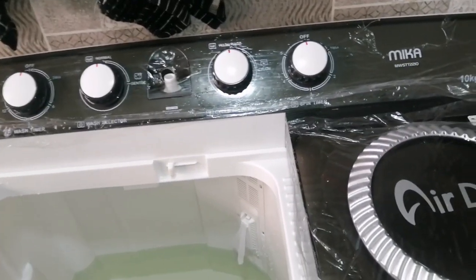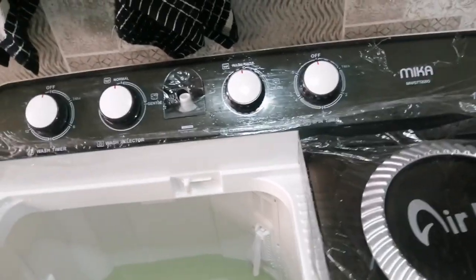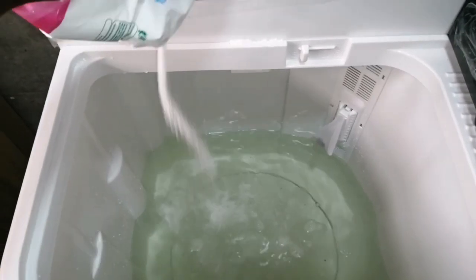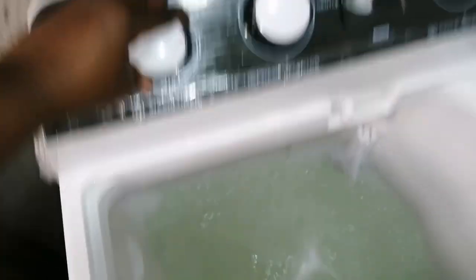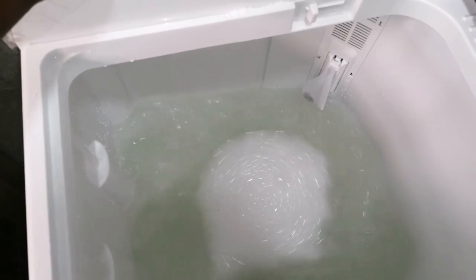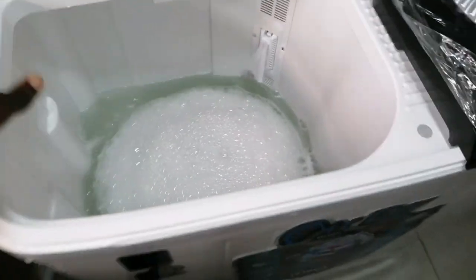I asked if there's a special soap you need for this washing machine and I was told any powder soap is fine. So we're going to use Ariel. I'm going to put the soap in here. That's enough water and soap, and then we're going to put in the clothes and start washing.